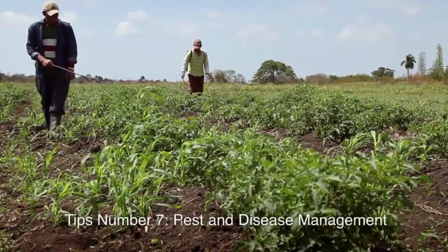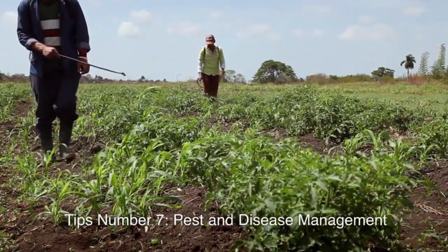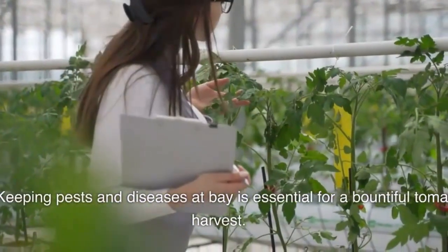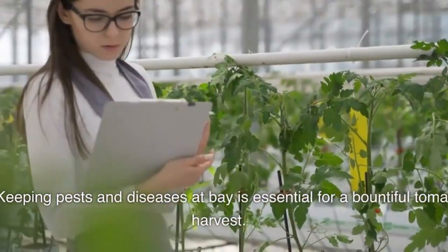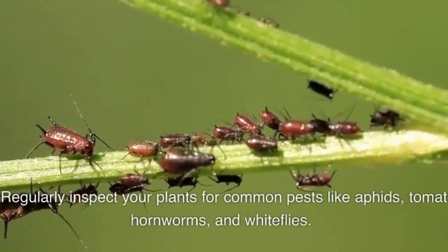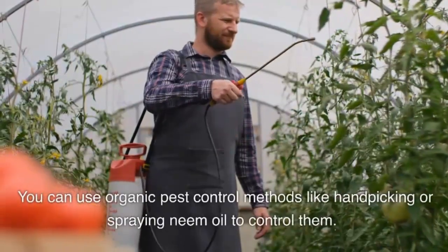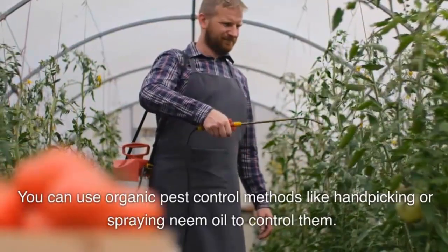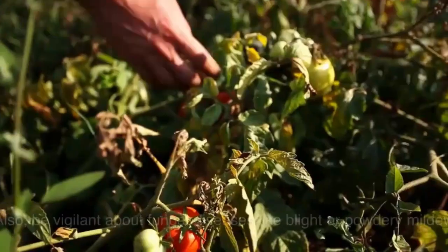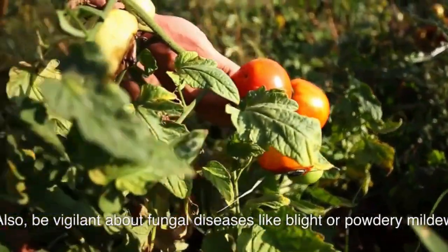Tip number seven: pest and disease management. Keeping pests and diseases at bay is essential for a bountiful tomato harvest. Regularly inspect your plants for common pests like aphids, tomato hornworms, and whiteflies. You can use organic pest control methods like handpicking or spraying neem oil to control them. Also, be vigilant about fungal diseases like blight or powdery mildew, and consider using appropriate fungicides if necessary.